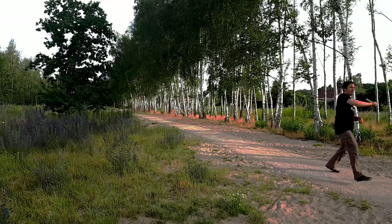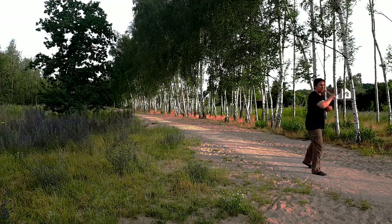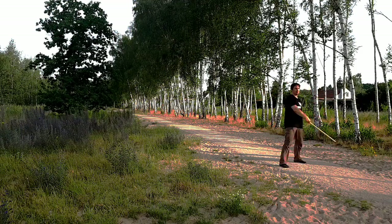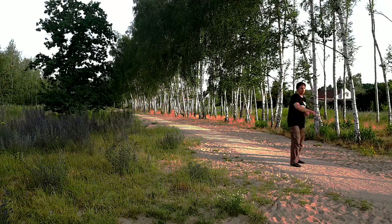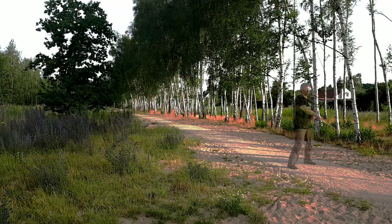We can also widen twice in the same direction. This stutter step is a nice way to surprise your opponent. If you also want to surprise your opponent by changing levels, I've got just the thing for you in the next video.